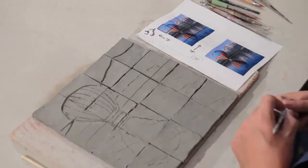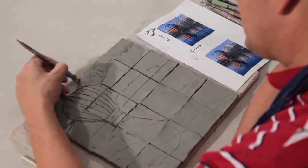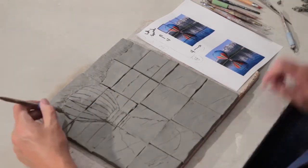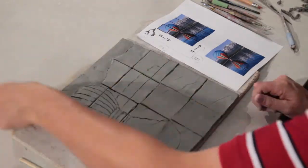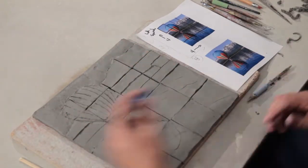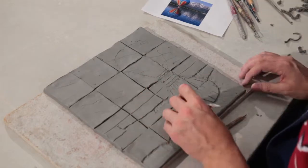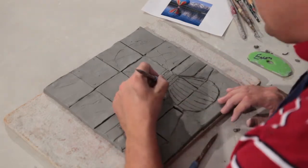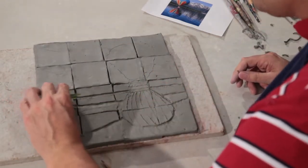Once everything is drawn out, I'm going to begin to carve away and remove the clay. I'm going to work my way backwards from the very furthest away to the front. Your image needs to have a foreground, mid-ground, and background. Right now I'm removing all the clay from the background — that's the clay that needs to be removed the most. That's why the tiles are so thick — I'm really going to be removing a lot of clay. I want to make the background the thinnest part. Then I slowly work my way around and begin to carve the piece.